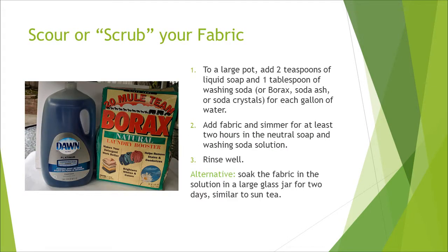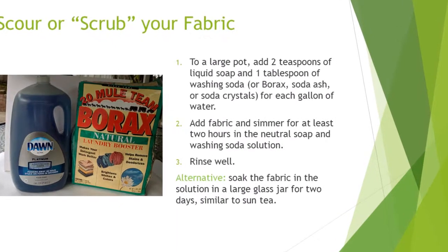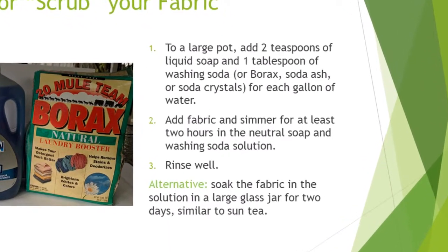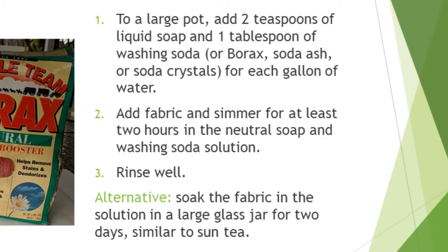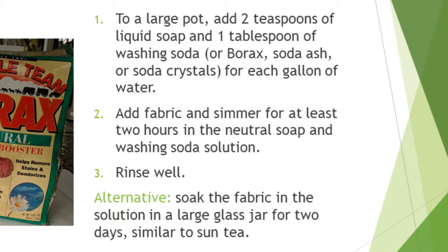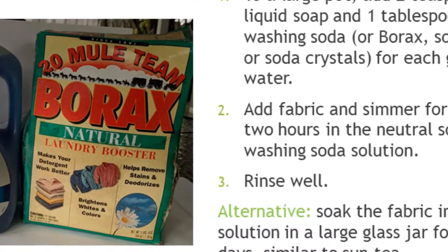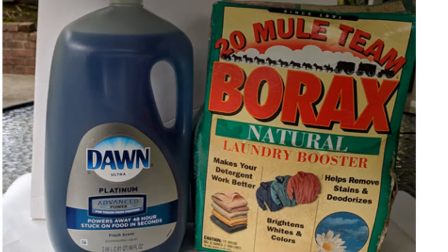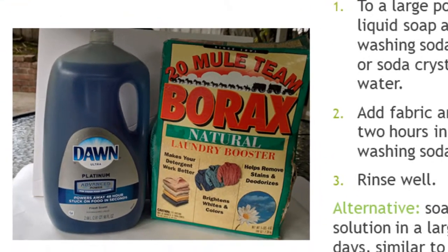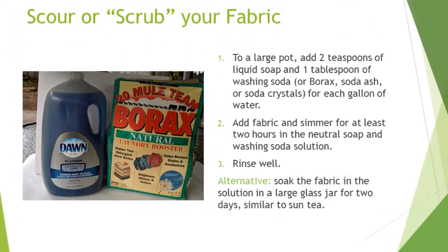Before you start, wash the fabric. It is also a good idea to scour or scrub your fabric to remove sizing, oil, or wax from the surface, which may prevent the dye from bonding to the fiber. You can use a neutral soap, like Dawn dishwashing detergent, plus washing soda, like borax, soda ash, or soda crystals. Simmer for a couple of hours or soak overnight. Rinse the fabric well.